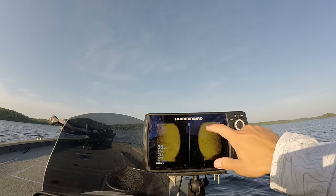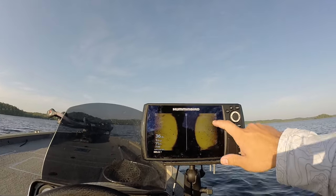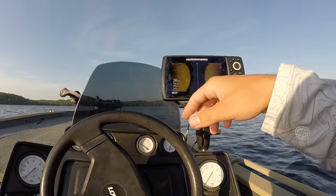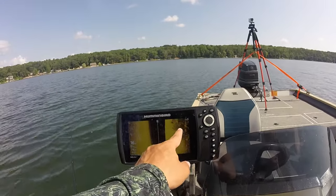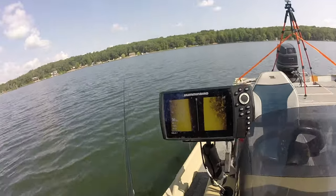I think Helixes are most known for being super crisp when it comes to side imaging. Especially with the mega imaging, it's just an insanely clear image. You can see rocks really well. On the smaller screen, fish are a little tougher to see, but on bigger ones you can see fish really well. For rocks, grass, and that kind of stuff, it's really easy to identify on the side imaging, which is mostly what I use it for anyway.